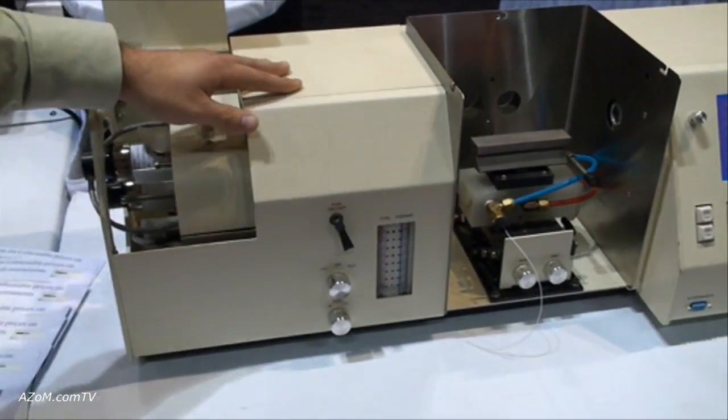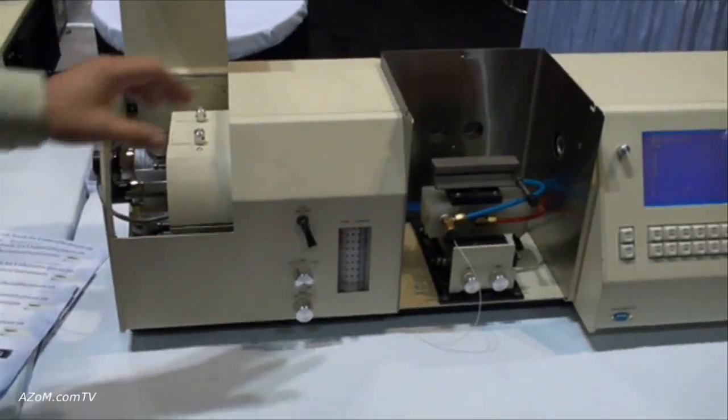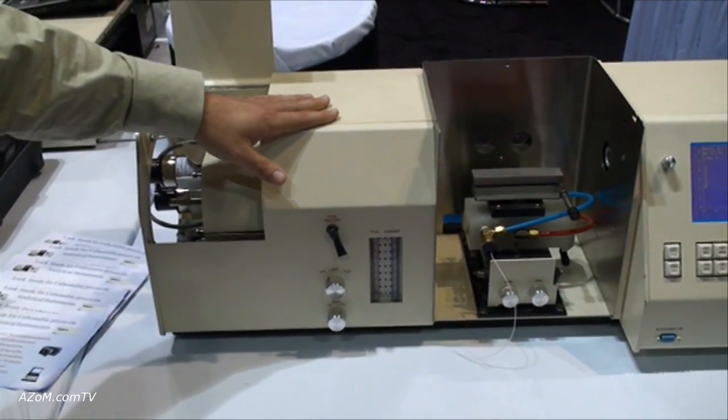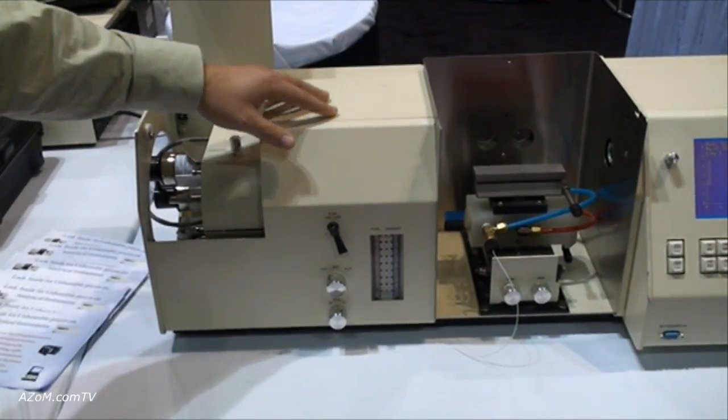This particular model has deuterium background correction, so samples with organics in the matrix can still be analyzed.